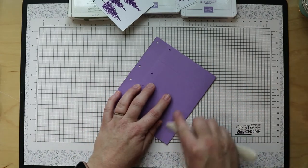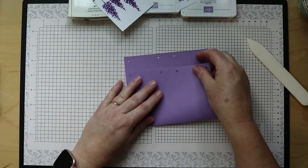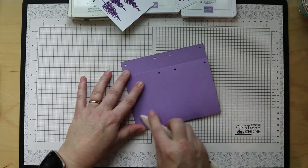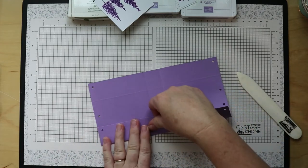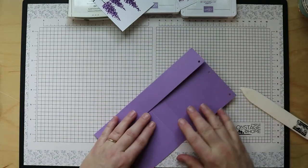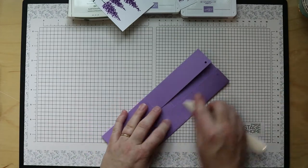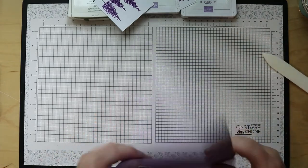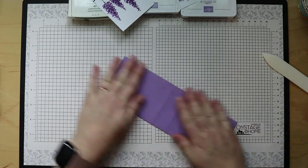Now go ahead and fold and burnish really well. Make sure you line up this edge before you burnish so it lines up straight, then fold the long ones as well. Before going further, I need to adhere that panel on the front — actually I can do it later because this folds flat and stays flat when finished.